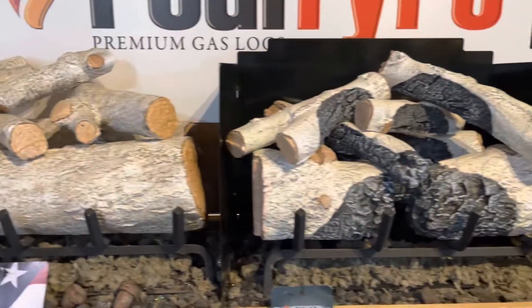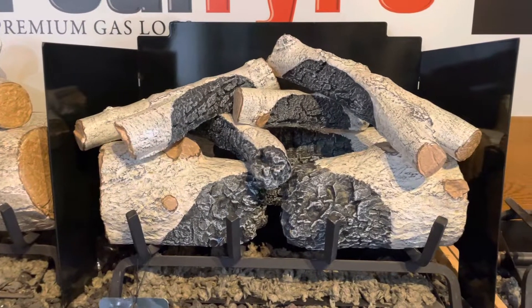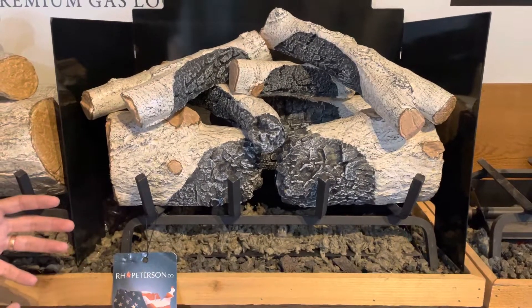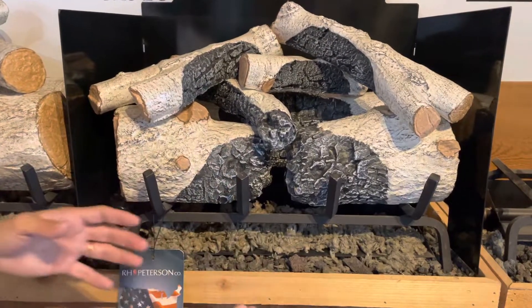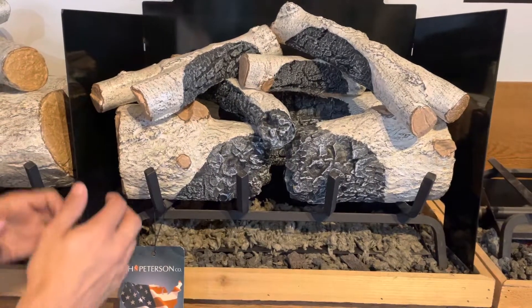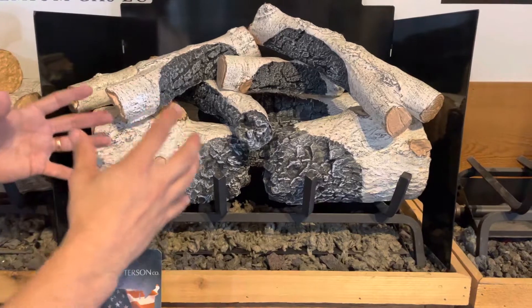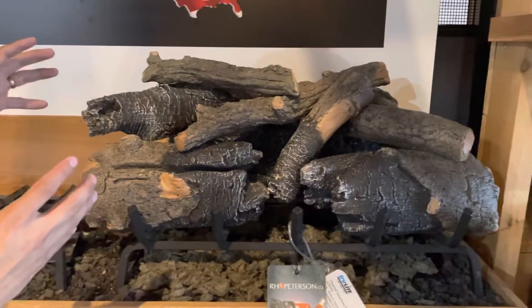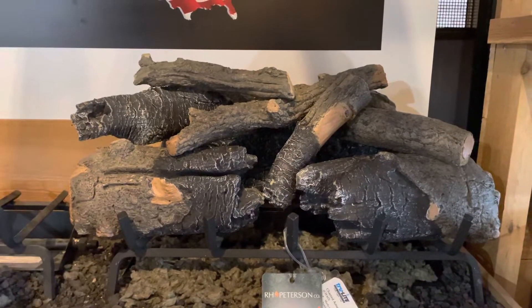Our most popular series that we sell is the charred series, and it sells very much so. What you're looking at here is a mountain birch with a charred look — we call that the charred mountain birch. This has that charring classically on the log itself with a break right in the middle. You put your embers in there and it glows really nicely, giving you a really good rustic look. It can work for transitionals as well. You can see over here in our charred American series too — you've got that really nice charred look with classic bark. Very popular as we go into the season.